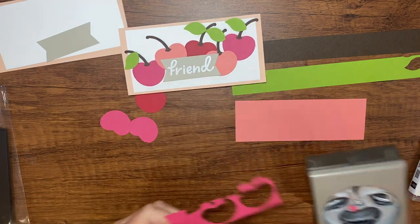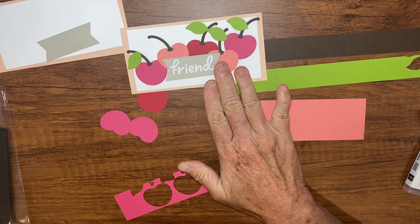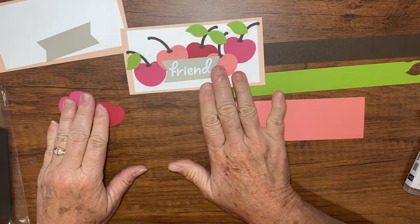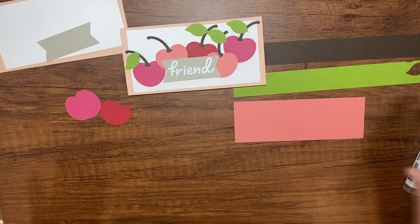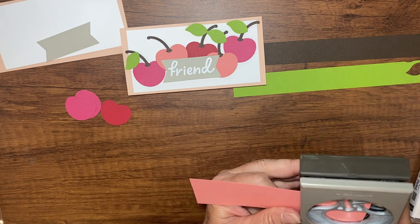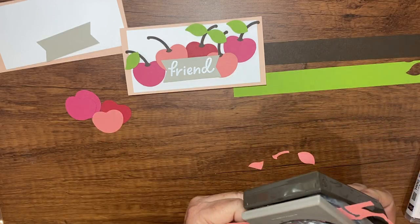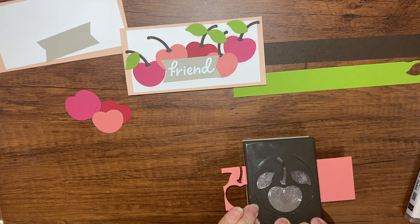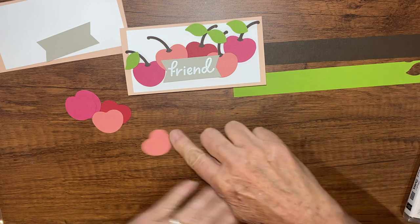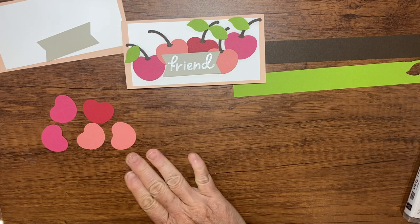I should show you the card — the card looks like this. If you recognize it, it's probably because you saw it on page 19 of the annual catalog. I love that card — it inspired me to buy this punch bundle. Then with the Flirty Flamingo we just need two little cherry bases. So now we have our five plump cherries in different colors.